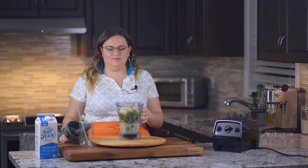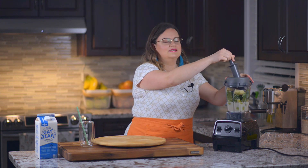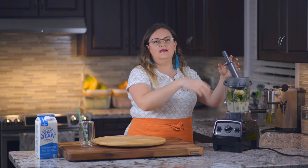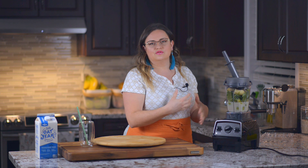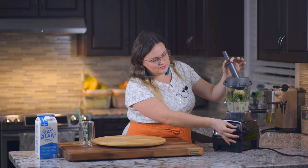Now let's go ahead and blend it. The Vitamix comes with a tool that helps you push the items around so they blend up faster — it also helps push down the frozen bananas. I really like this blender; it's very nice.